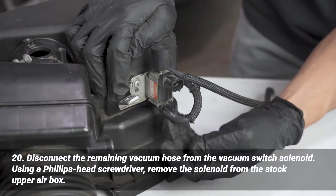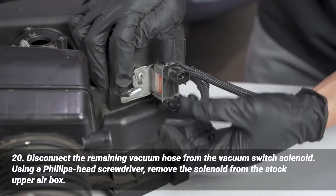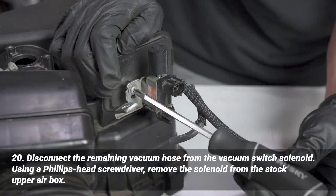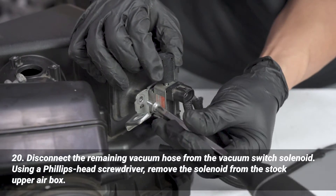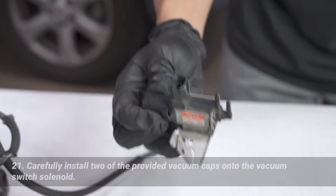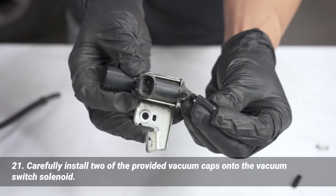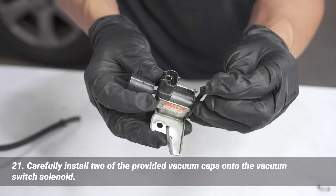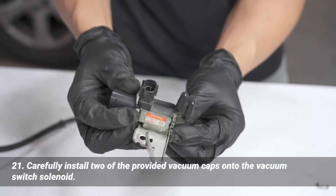First we'll remove the lower vacuum hose — same thing, just pull straight out. Then we'll remove this Phillips head screw. Now that you have the solenoid out, we're going to install the two provided vacuum caps onto those ports. And now we're all set.